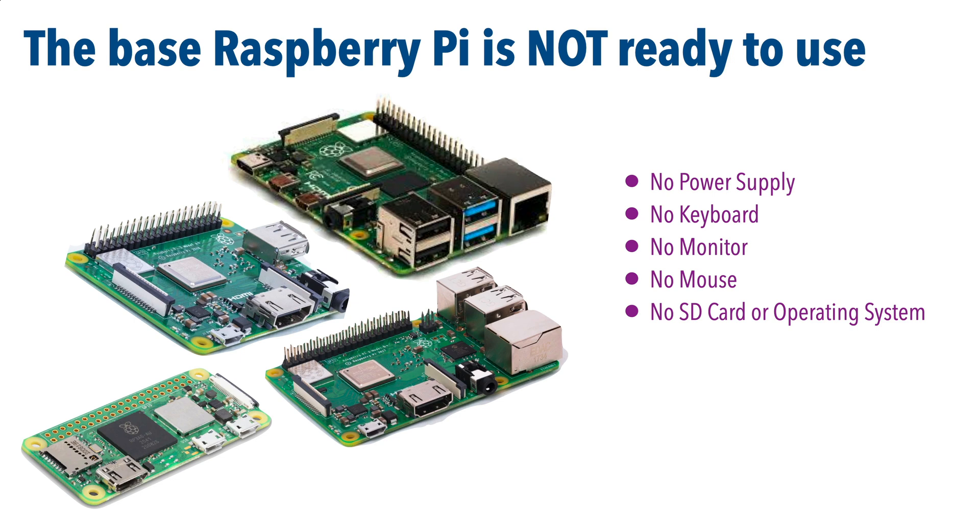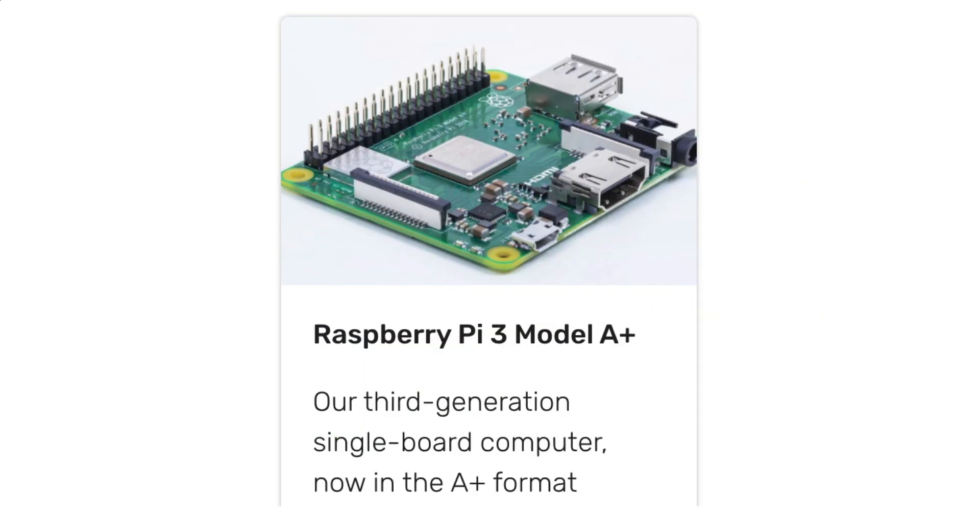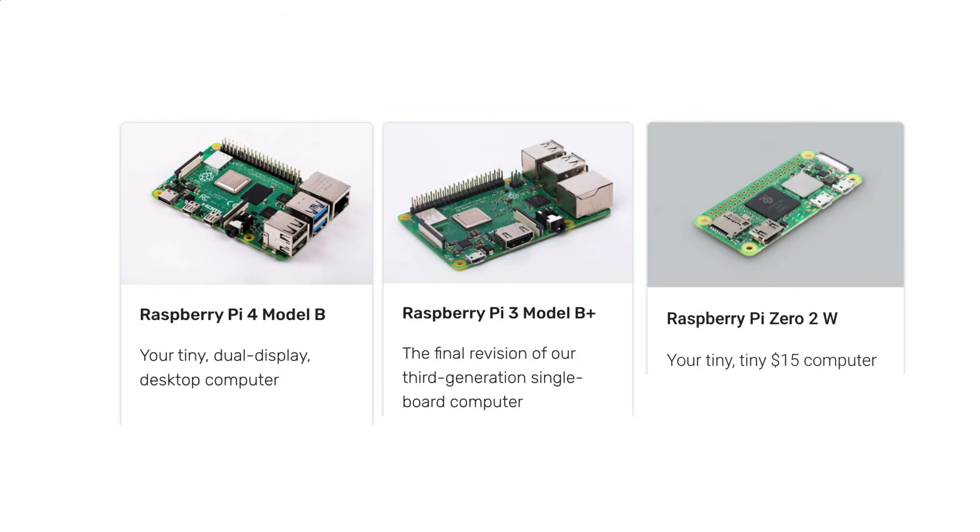But fear not, we'll take you through the setup process step by step so you're ready to start making. Now I'm going to be setting up a Raspberry Pi 3 Model A Plus because that's the model that my students are using, but the steps I'm about to show you should work on any of the other WiFi capable Pi boards as well.